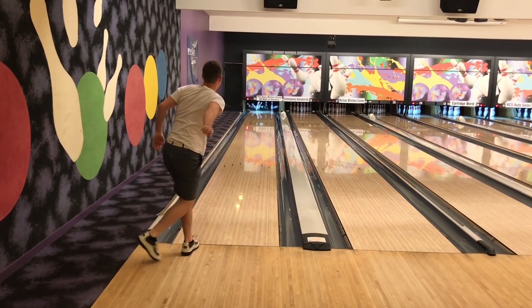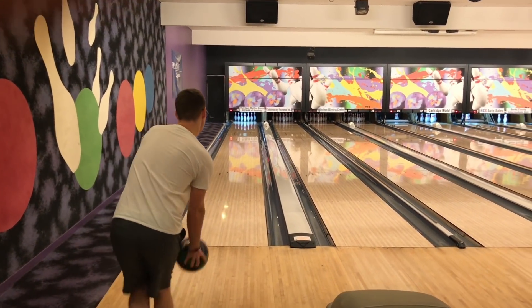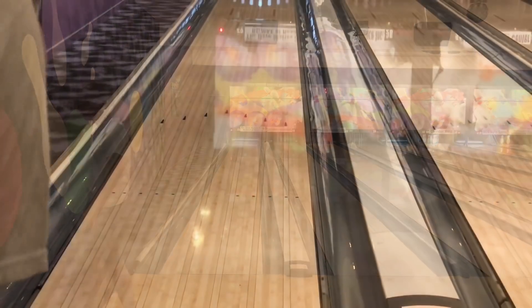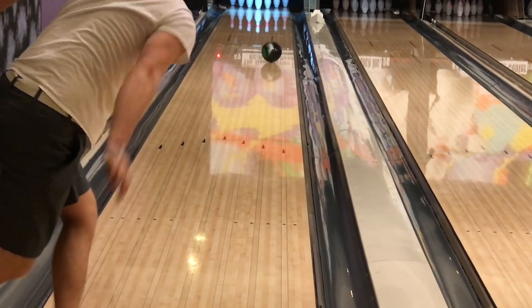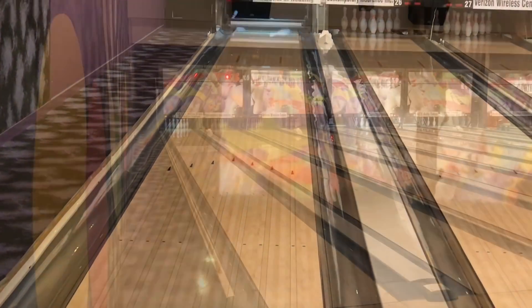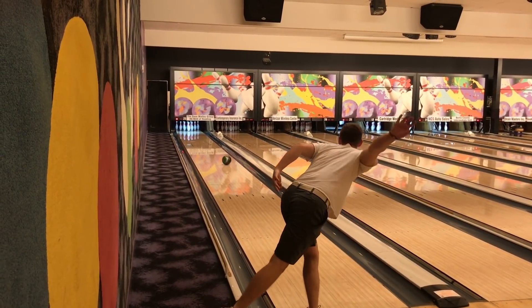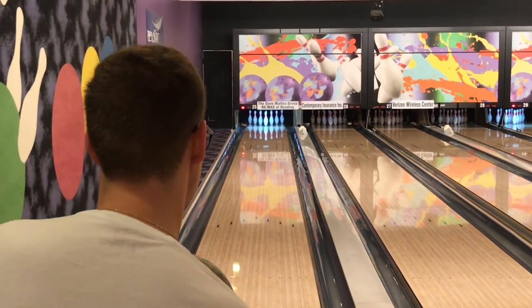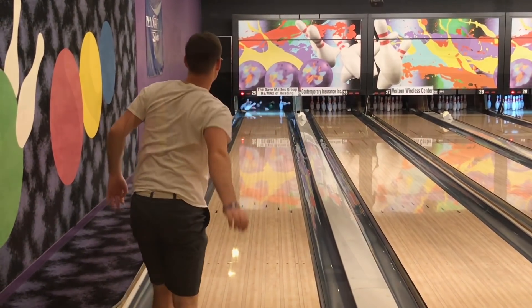The pattern being used is just a typical house shot at this center — 24 milliliters, probably about 42 feet in length. The surface, even though it's the Brunswick lane surface, does hook quite a bit. So here are just a couple shots with the Intents so you can see how it's rolling before we do the comparison with the Code Red.